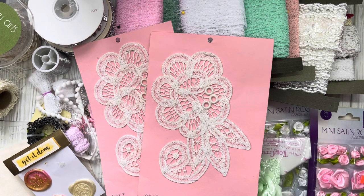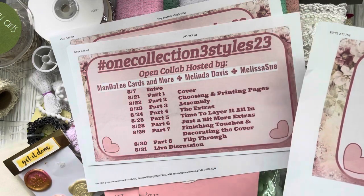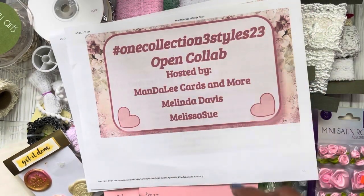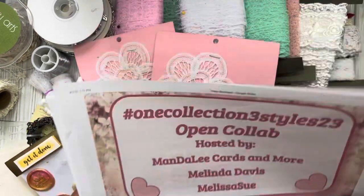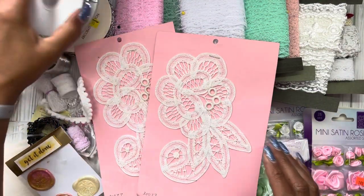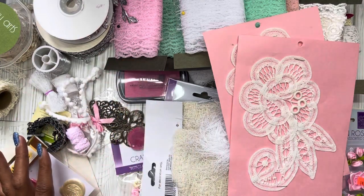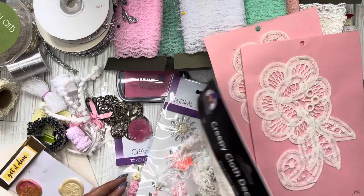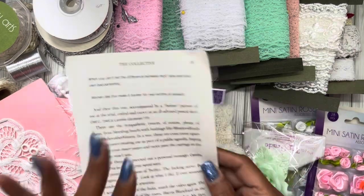I'm pretty sure one thing is going to spark something else, and then I'll end up having to look at what direction it's going in — which is probably why we gave ourselves that extra time, because once you start, one thought leads to another, or what you thought might work just didn't. But I do know I want silver elements, a mixed media feel for the front cover with my metal pieces, and I want to sew and ink.